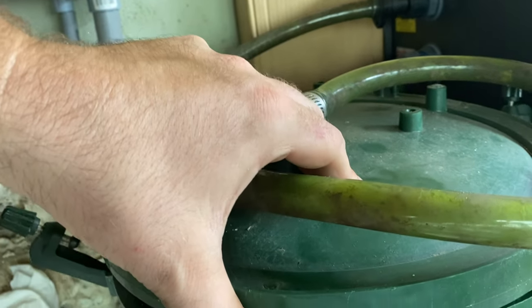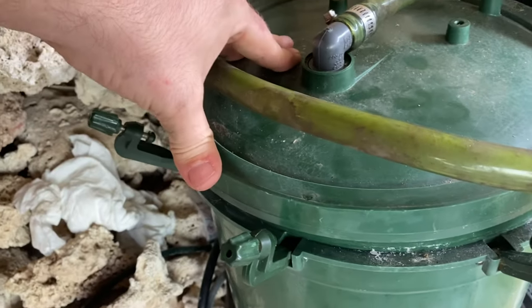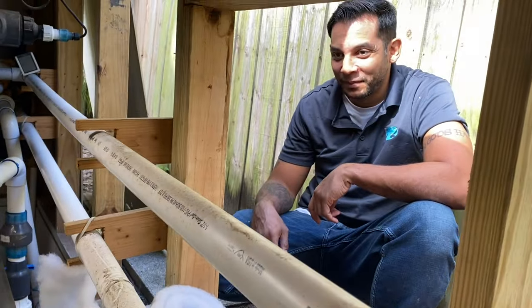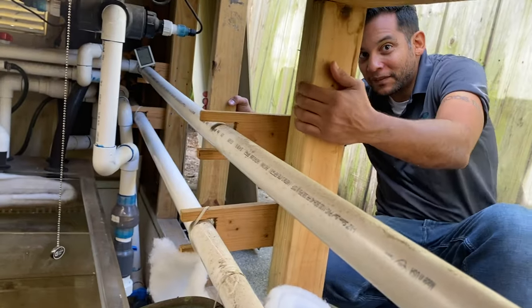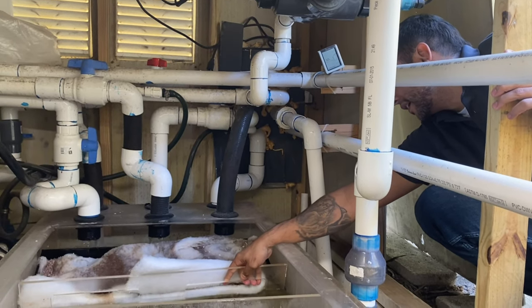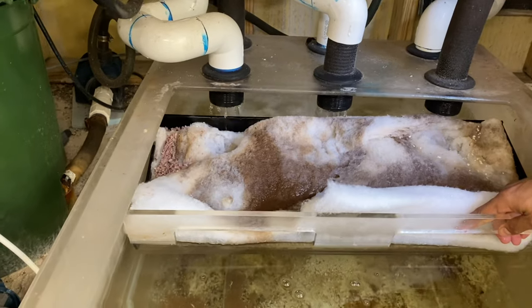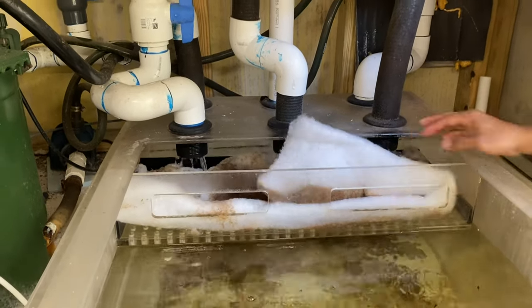It looks like we were right — they were using these canisters as media reactors. You look inside and it's full of gunk. It's been sealed shut and this thing absolutely reeks. This might be a biomedical hazard — I don't know if we can throw this out as a normal pump. We might need to call hazmat. I can't wait to look at the floss. This is our first service, and there are dead fish bones and stuff in there — a bunch of dead fish bones.